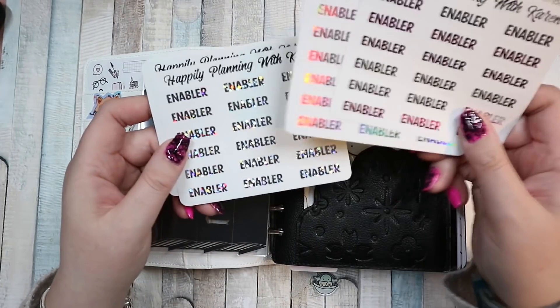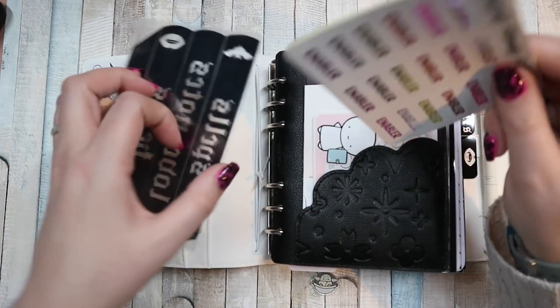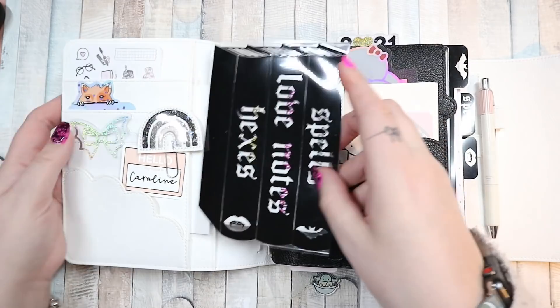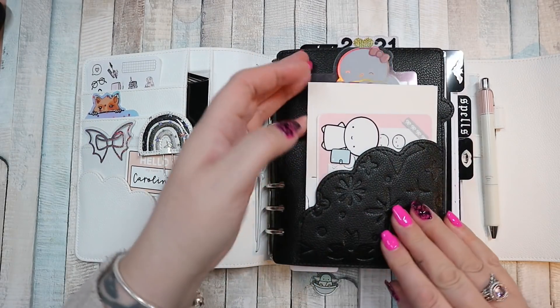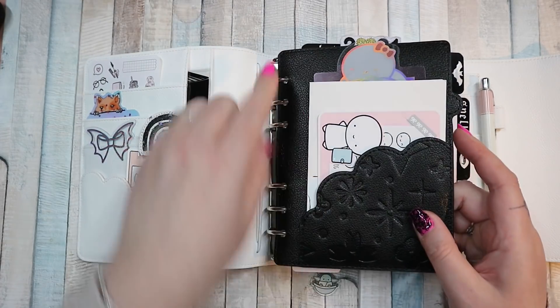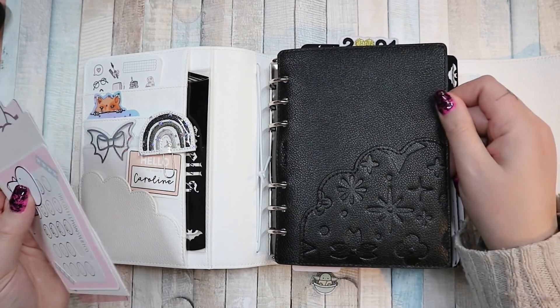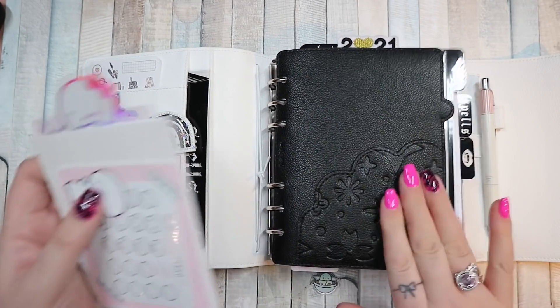She doesn't have a sticker shop — she just made me enabler stickers and Stango Shopping stickers. I keep them in there because I like to mark down when she has enabled me to spend stuff, which is a lot. This is the Oda Stel B6 divider. I love these dividers; I have an A5 wide one in my budget binder as well. I really like these.